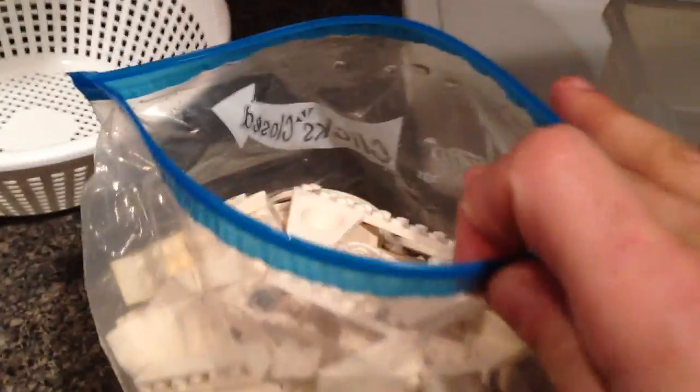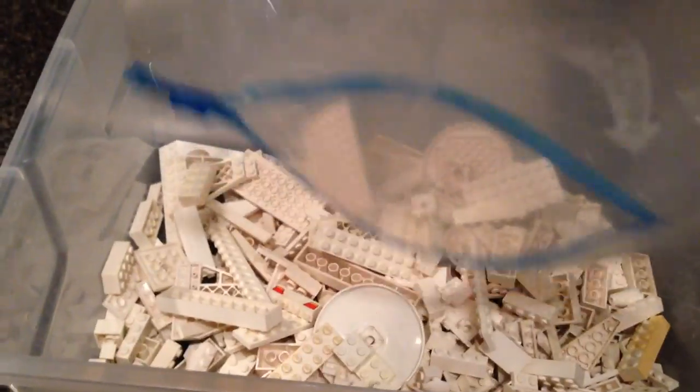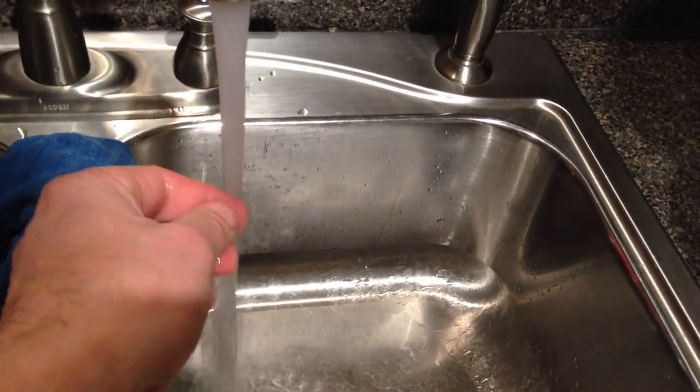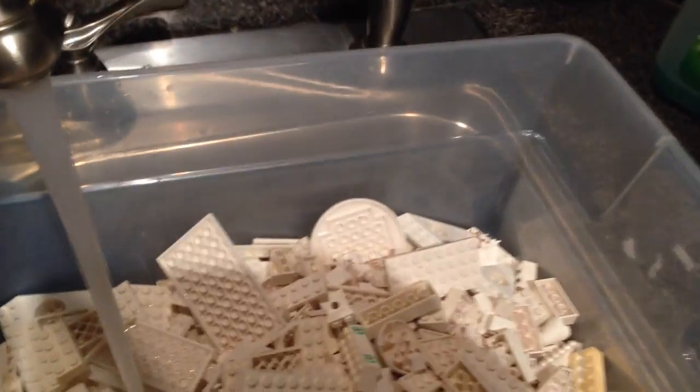The first thing you do is take your bag and dump it into a container. You can see how dirty some of these bricks are. I put them in a Sterilite container where it's easy to scrub them. Once you get the water in there, get it hot — I use it straight hot, no cold mixing.